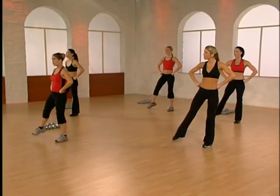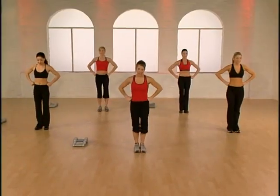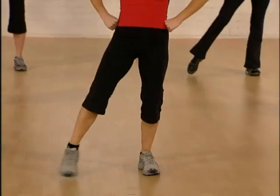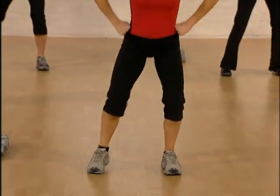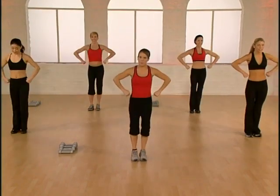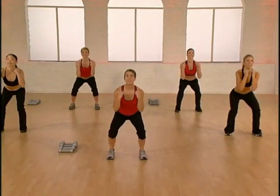Remember to keep your chest up in your squat. Here we go — tap fast, two taps, squat and lift, squat stand. Go left, tap tap, squat and lift. Let's add our arms — tap tap, arms push out. One more.